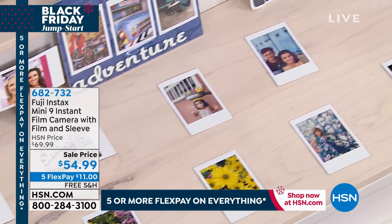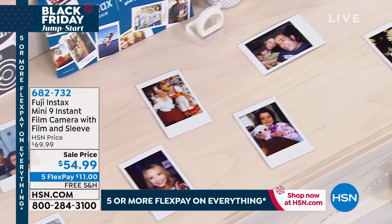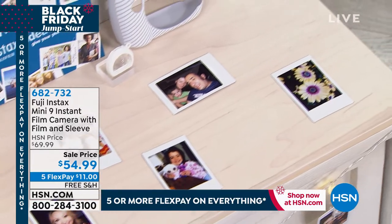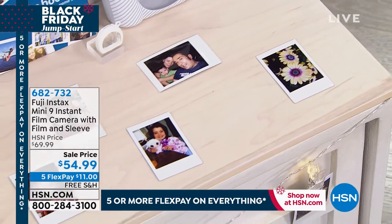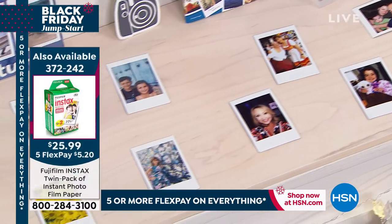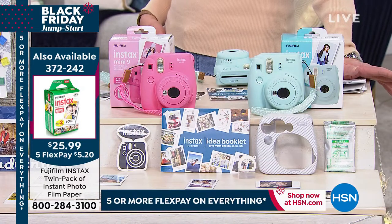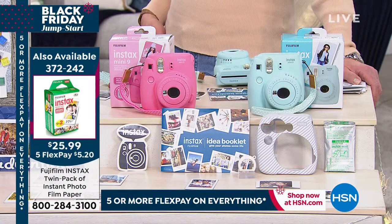This is such a complete package. If you're opening this on Christmas morning, we even include the batteries for you. So batteries, you get that 10 pack of paper to get started. But you know very well you're going to be snap happy — you're going to want more photo paper. I'd really encourage you: if you are getting this, get the extra paper because you will use it. They will love it and they're going to have such a blast.